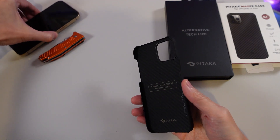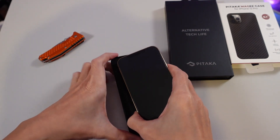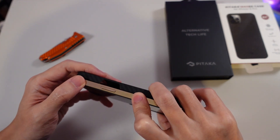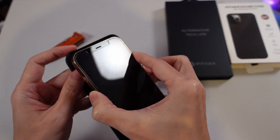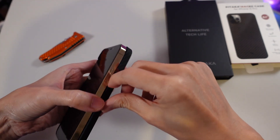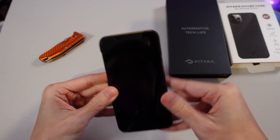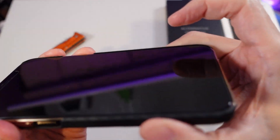I really like to have cases that don't add too much bulk to my phones. Another thing I like about this case is that it still shows off the gold finish on the side, and it doesn't need a clever button solution because you can still touch the buttons directly. I'm trying to be very careful not to scratch my iPhone whilst I do this — I really like this gold finish on my phone.